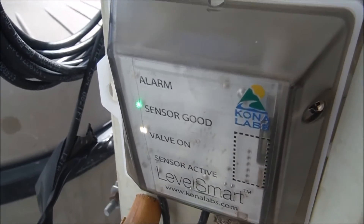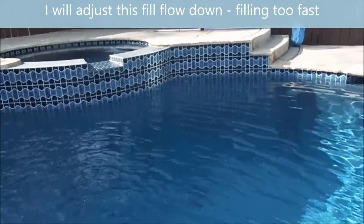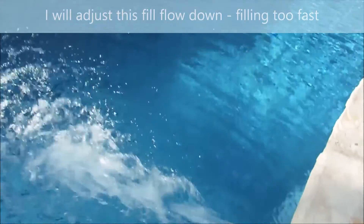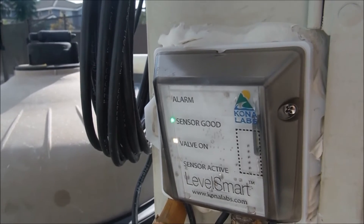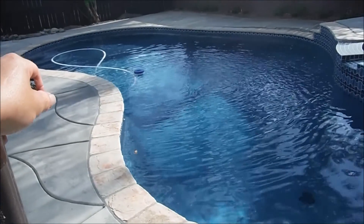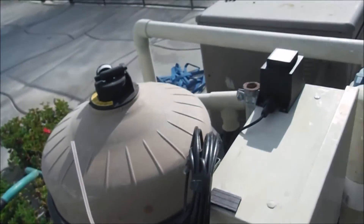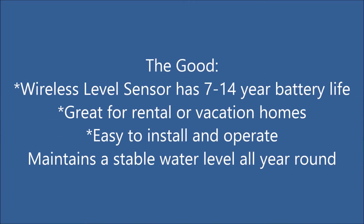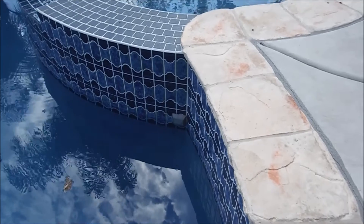The water level dropped enough for it to activate — you can see the valve light is on. It turned itself off after about five minutes. You can see the valve light turned off. Sensor is good, antenna is working, everything is working great in this pool. That's a quick look at the LevelSmart wireless water leveler for your swimming pool.